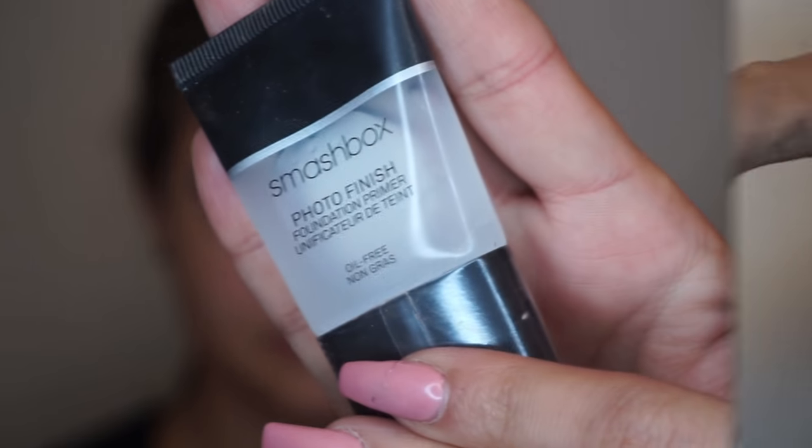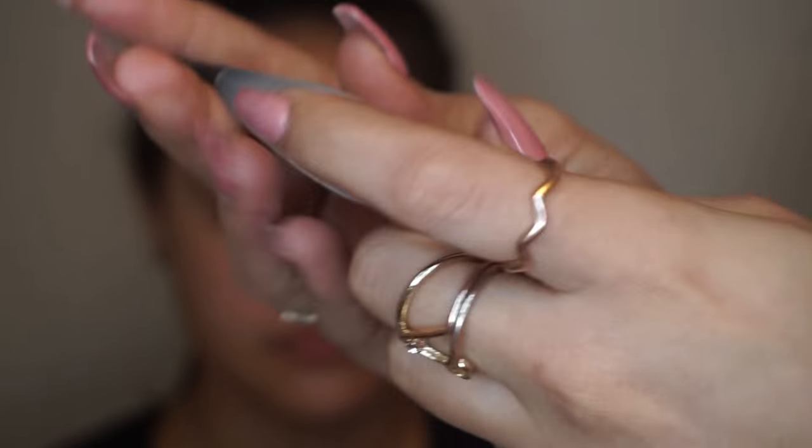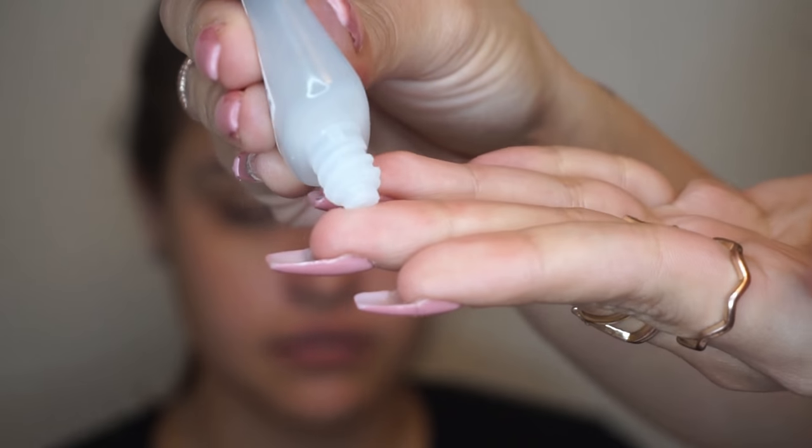Now, let's move on to the primer. This is the most important step of your makeup, since this is the base of your makeup application, which will help your makeup look smooth and last all day long. I start the application on the T-zone, and then I make sure that I disperse it all over the face.